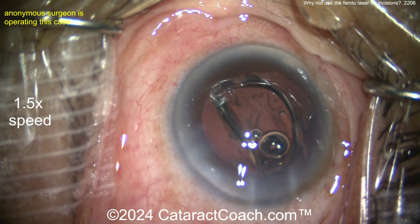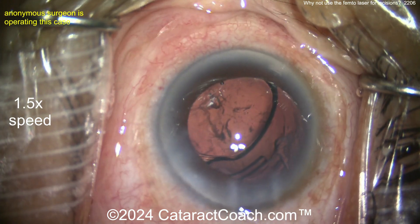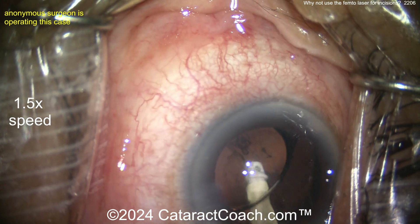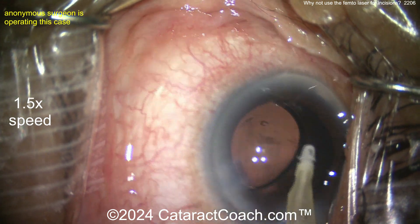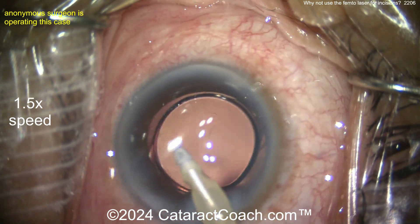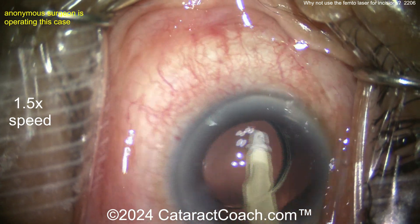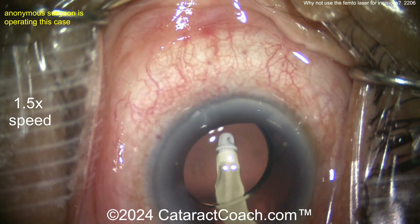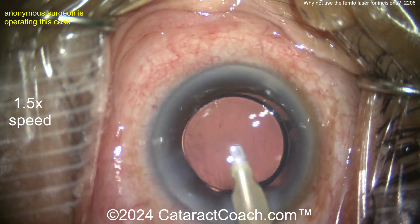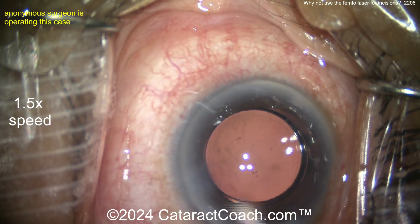Whoa, whoa, whoa — that lens insertion! I don't like that technique: pushing and shoving the eye all the way to the nasal canthus, the whole limbus 360 almost disappeared. I did not enjoy that lens insertion. I'd rather you just open up the incision a little bit — if it's so tight that you can't get the injector in, just open the incision. I think that's a lower-risk approach; if it were my eye I would enlarge the incision.